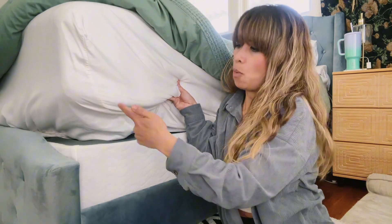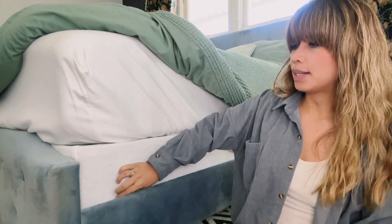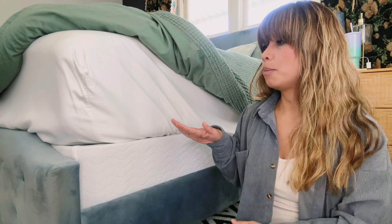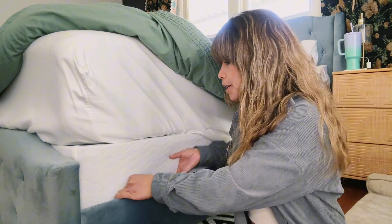This right here is waterproof. This right here also can come off and you can wash it. This is not your typical box spring where it has actual springs — this is purely metal underneath this.